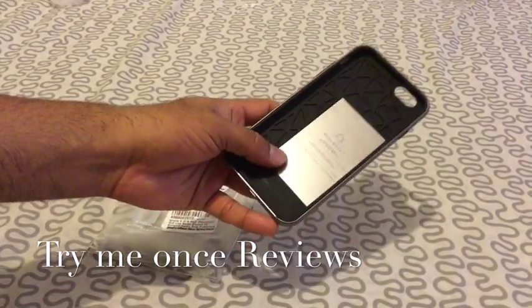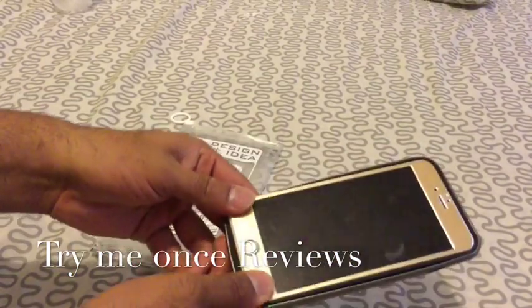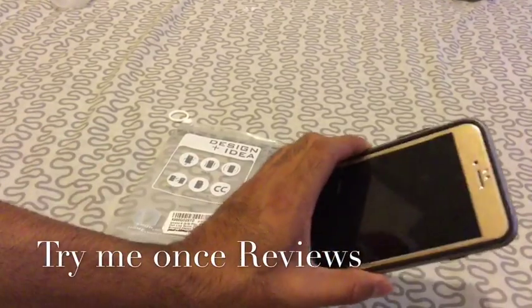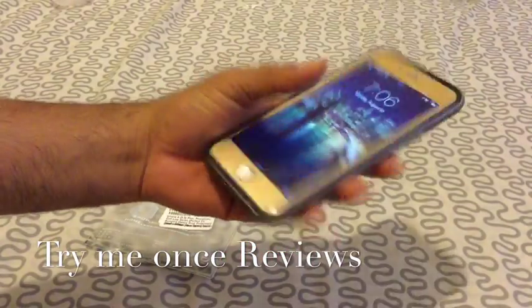I'm going to put my iPhone 6 Plus in and see how it fits. As you can see, you can fit the phone into the case even with its full H2H screen protector on within like two seconds. Feels really good and provides corner protection.